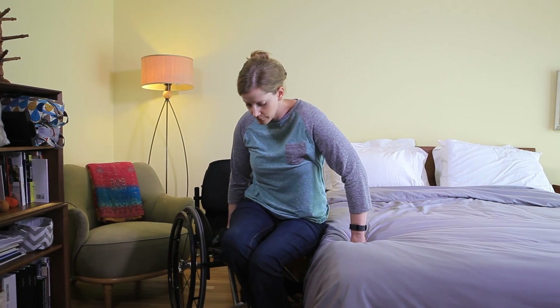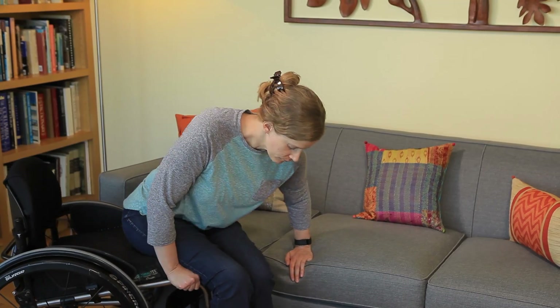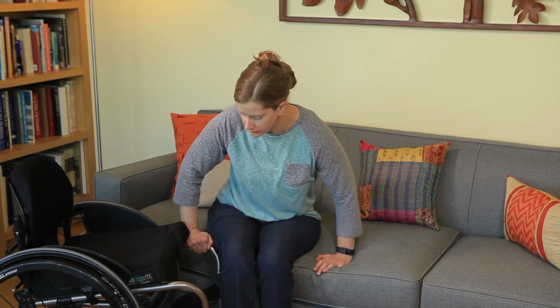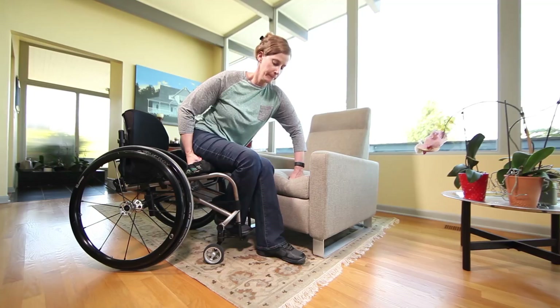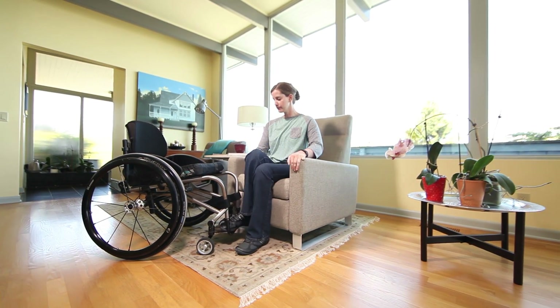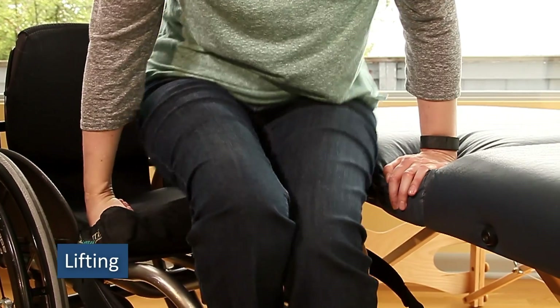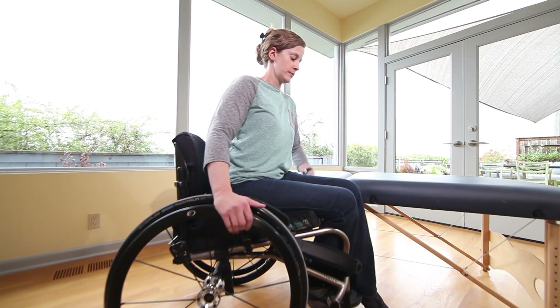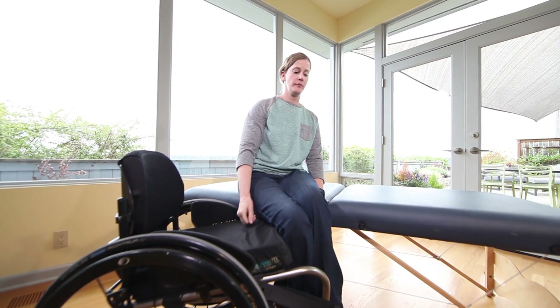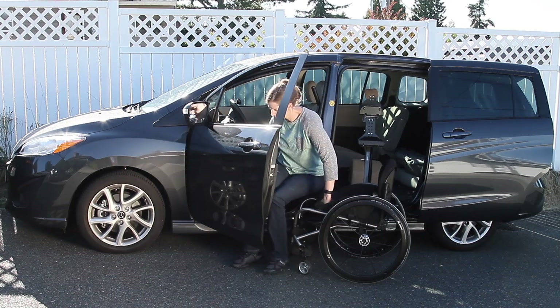Practice transferring across surfaces of uneven heights, to the left and right. While it's best to avoid the harmful strain caused by repeatedly transferring to high surfaces, practicing this skill is necessary to be prepared for real-life situations. As you practice the three phases of a basic transfer — setting up, lifting, and repositioning — focus on creating a clear, short path for your hips between seats and on positioning your body for a controlled lift. These strategies will prepare you for the diverse transfers you'll be performing regularly in your home and beyond.